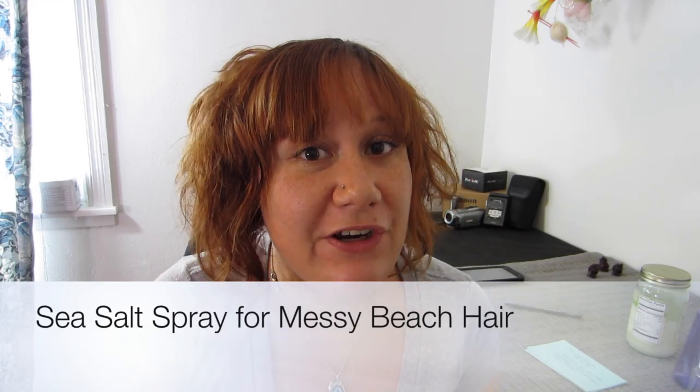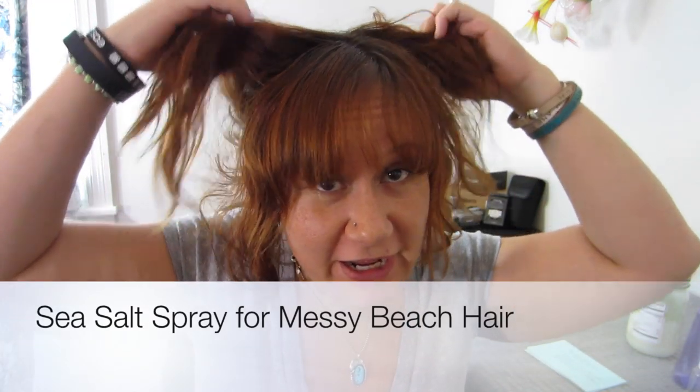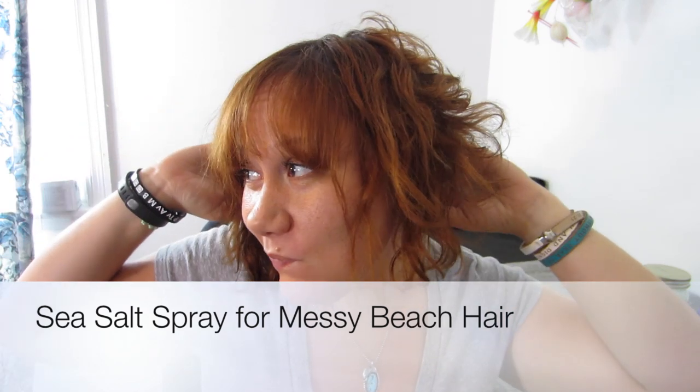Hey everyone. It's leftovers for dinner — do you like my hair? Actually, I really don't care if you like my hair or not. This is one of the primary hairstyles I've been rocking ever since I cut my hair short. This is the messy, tousled, beachy waves type look — kind of.